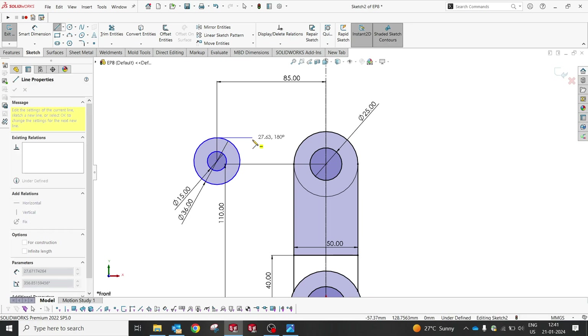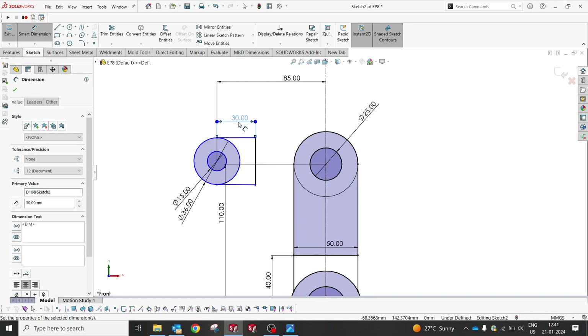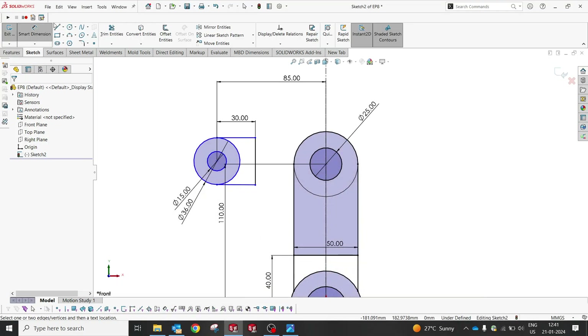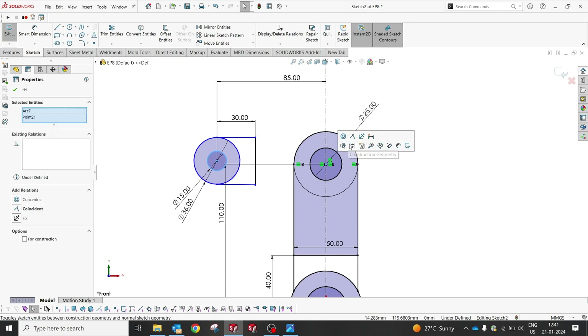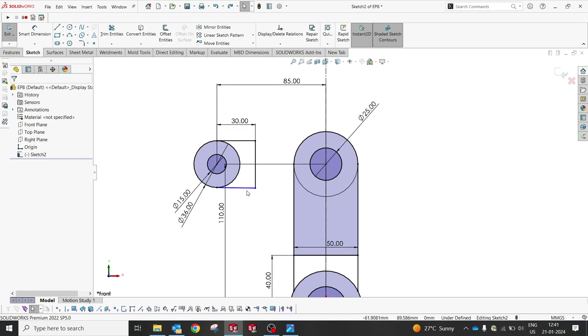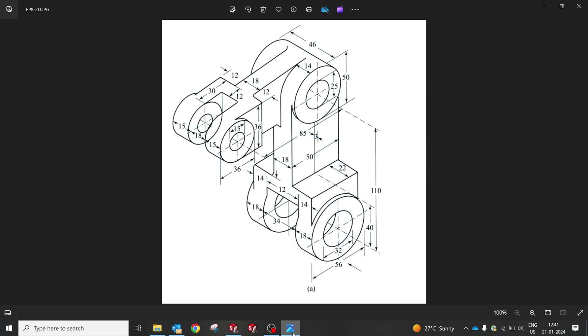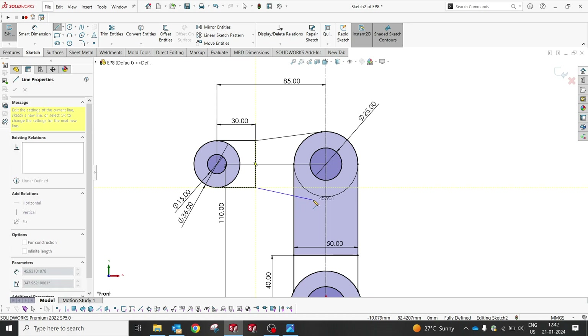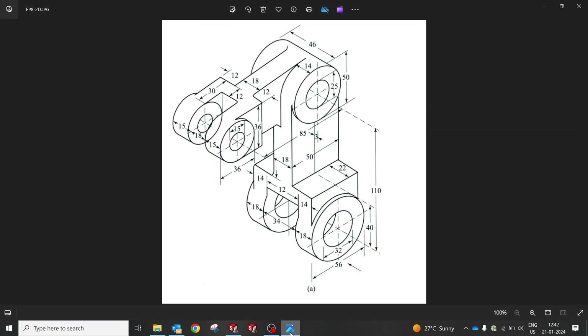As per the dimensions, we're supposed to create like this, and this is supposed to be 30. The challenge is 18 from center to center. If I maintain this horizontal, it should be tangential. I'm going to make it tangential — that's what I see here. It should be tangential, and this part should be straight. Perfect.